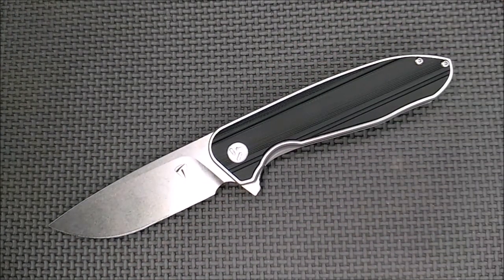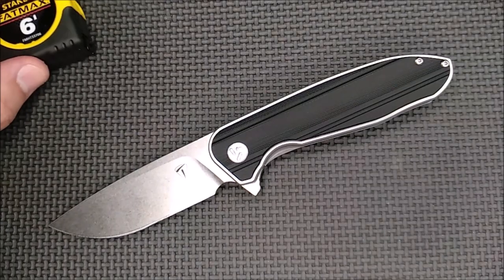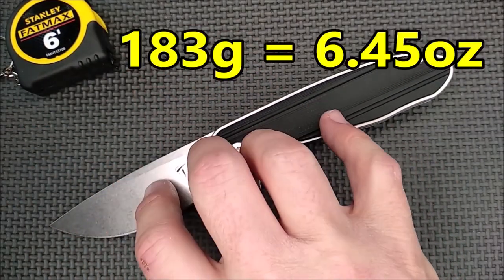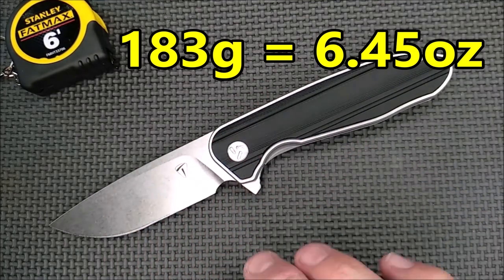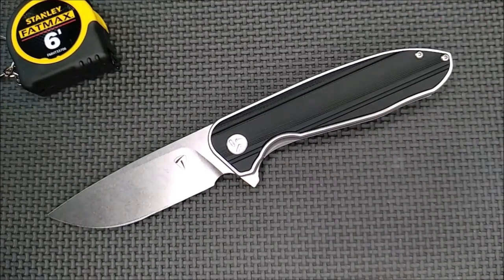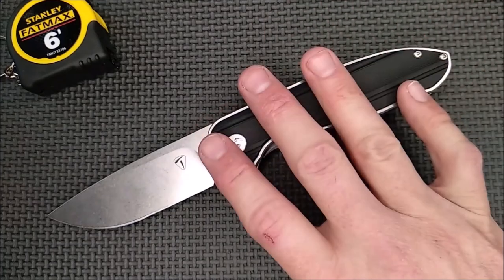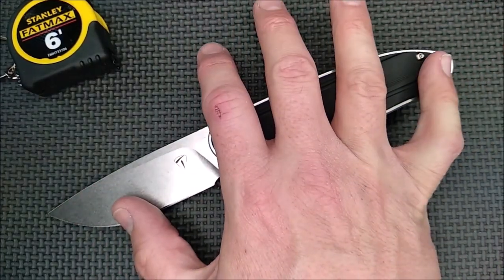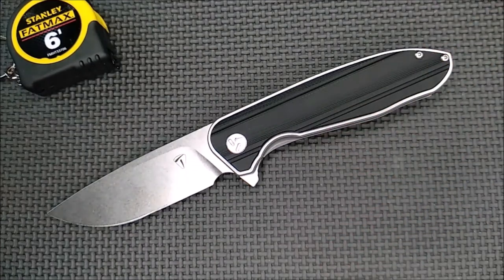Let's go over all the dimensions. The weight of this knife is 183 grams, 6.45 ounces. These thick handle scales add some weight, but for the size of this knife — it's almost 8.5 inches deployed — I don't mind at all. If you mind, hey, get a different knife.